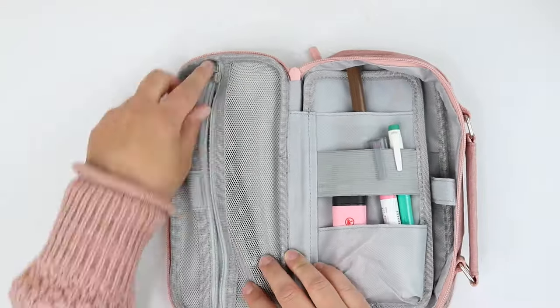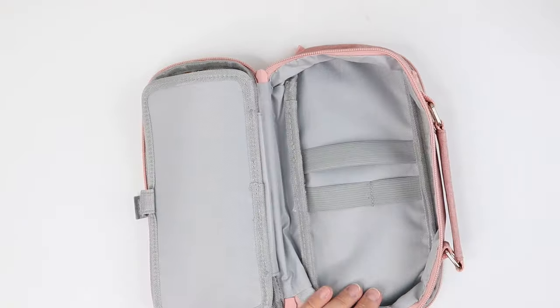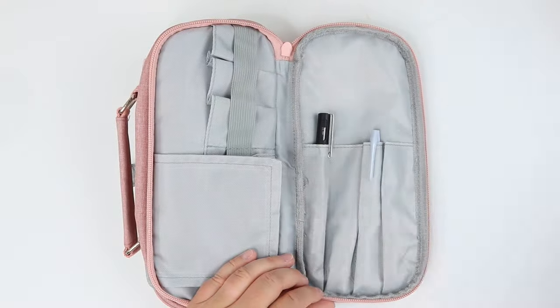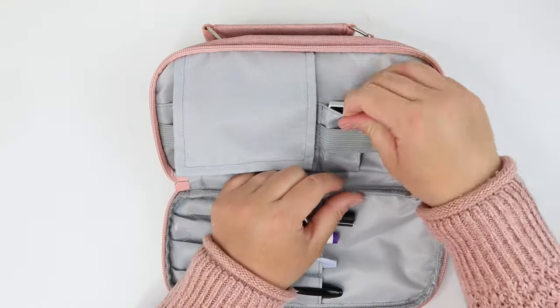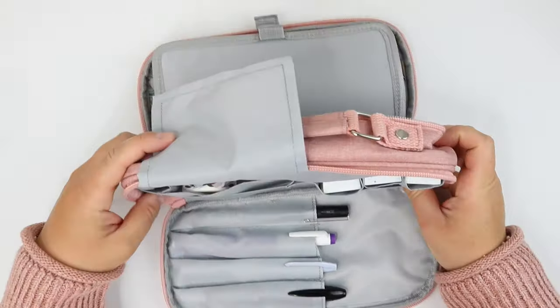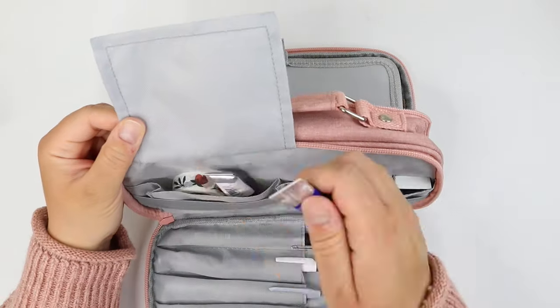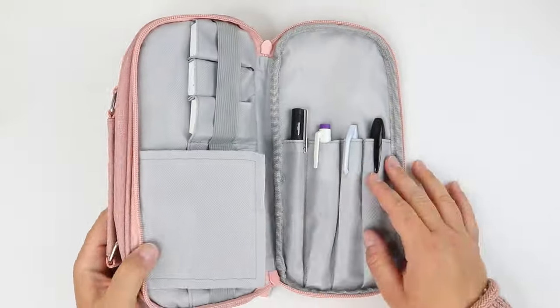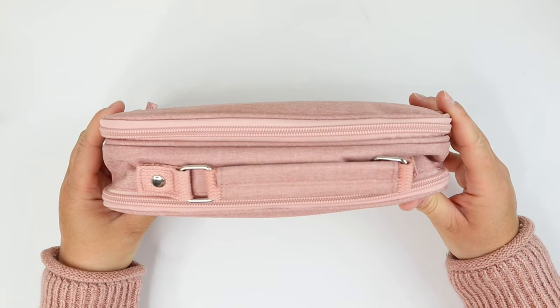This one has a lot of straps, so you could probably fit a variety of different things depending on which compartments you're using. I would even think you could fit a smaller calculator or something similarly sized into some of these compartments. I really like that it has a handle, making it super easy to carry even when packed full of pens. I also can't help but point out that this one is almost identical in color to my shirt — this is for sure one of my favorite colors.